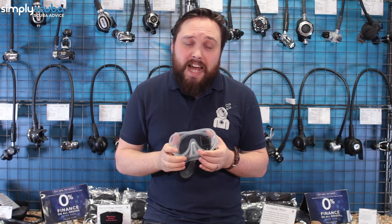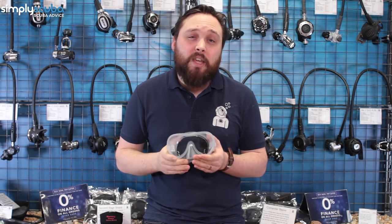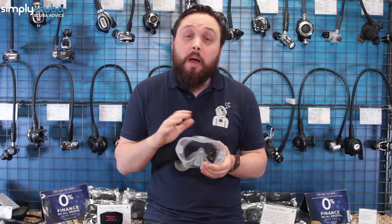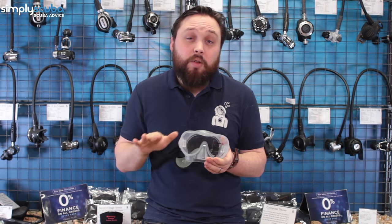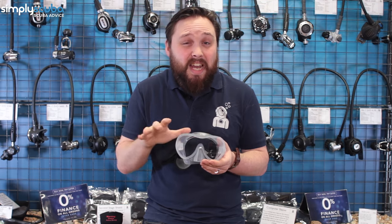There are plenty of dive masks out there. If you need help with prescription lenses, the Tusa Sios mask is always a good shout because you can pop those lenses out for standard prescription lenses. If you have a really complicated prescription, it's not the end of the world — certain companies will make your prescription and put it into pretty much any dive mask.